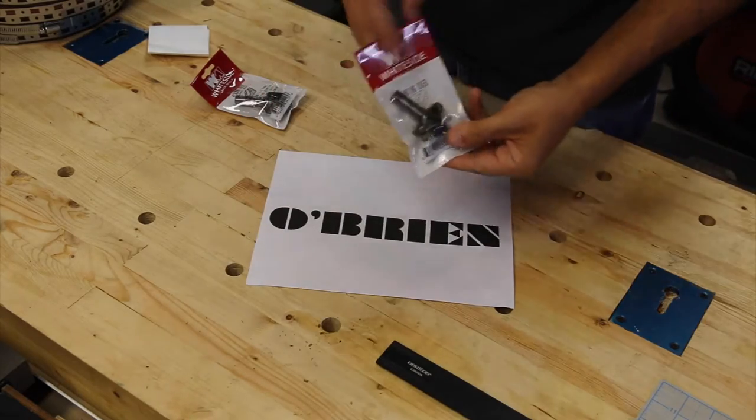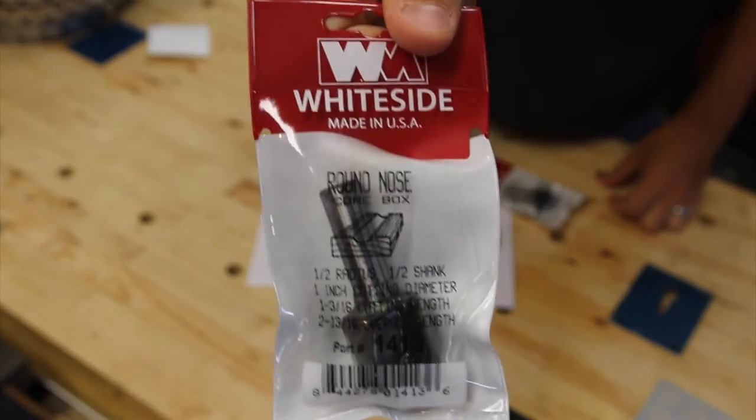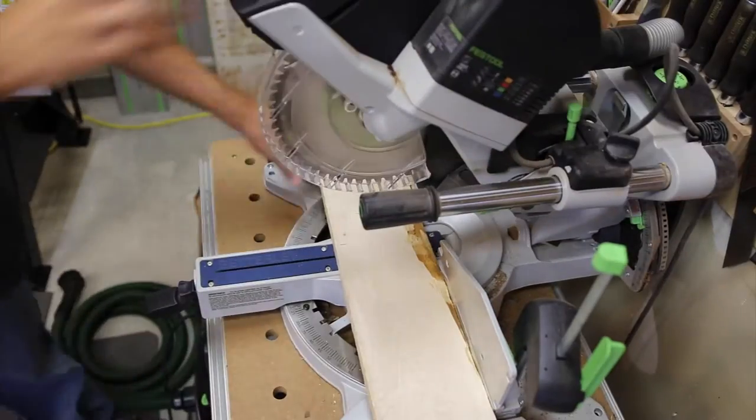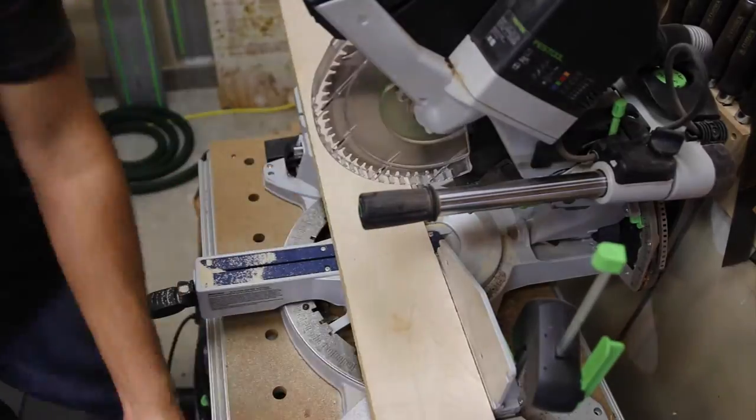Once we've got all our pieces cut up, the next step is to determine the right way of creating the lettering. We're going to use a round over bit and a round nose core box bit — both of those have a half inch diameter radius. You have to pick a specific font that will ultimately complement that, and for this one I was able to find one that worked perfectly.